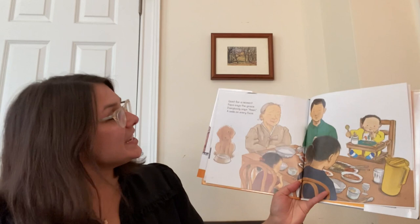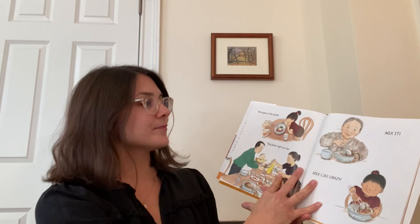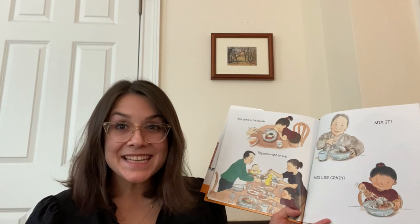Quiet for a moment. Papa says the grace. Everybody says amen. A smile on every face. Rice goes in the middle. Egg goes right on top. Mix it, mix it like crazy. Time for bibimbap. The end.